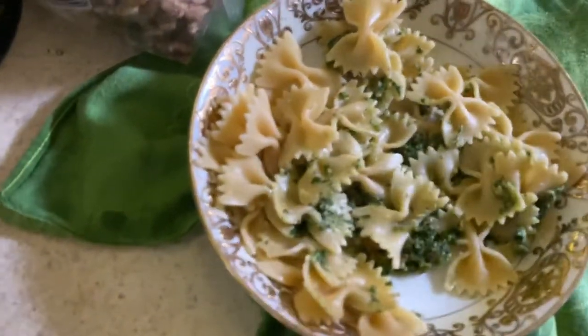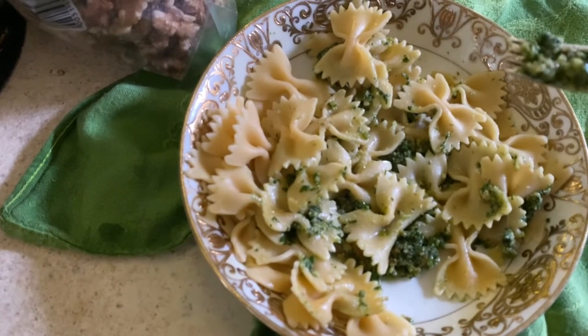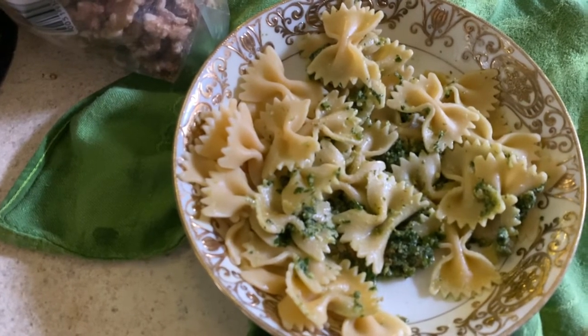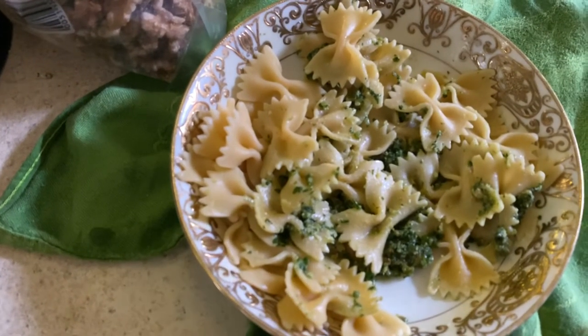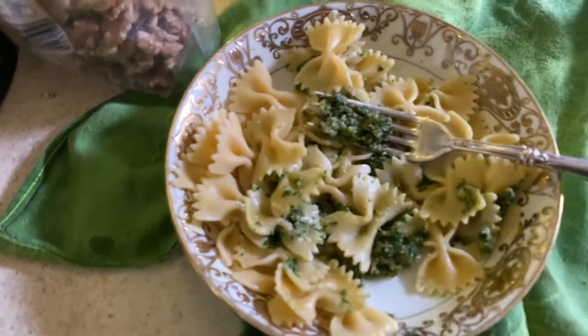Thank you for joining my holistic lifestyle channel. Bon appétit! I hope you too can learn the ways of being a living goddess — we can all aspire for a healthy planet, healthy body, healthy mind, and healthy emotions. Thank you.